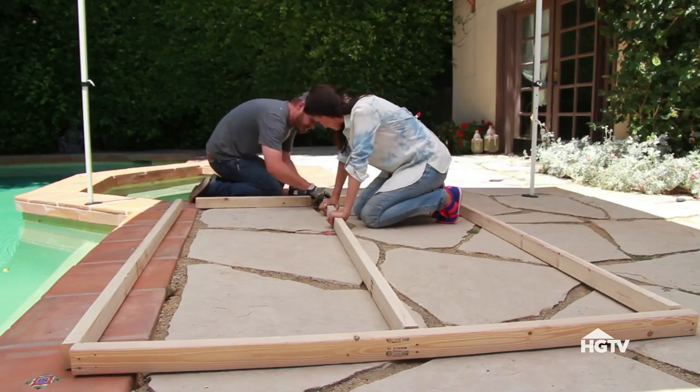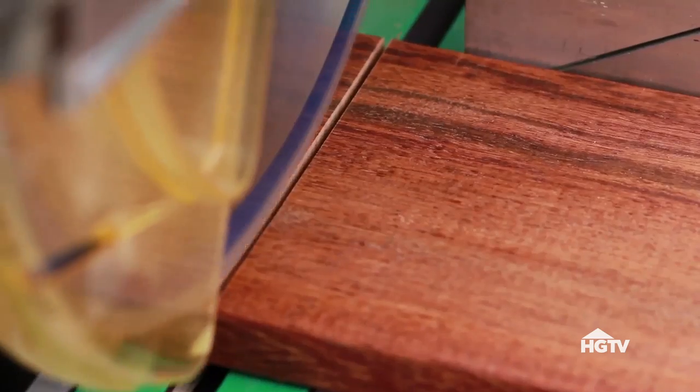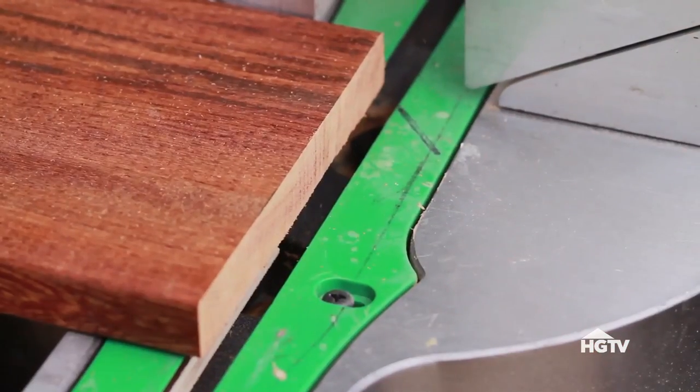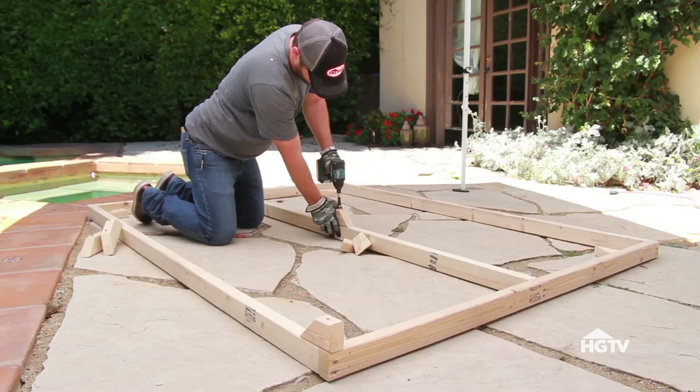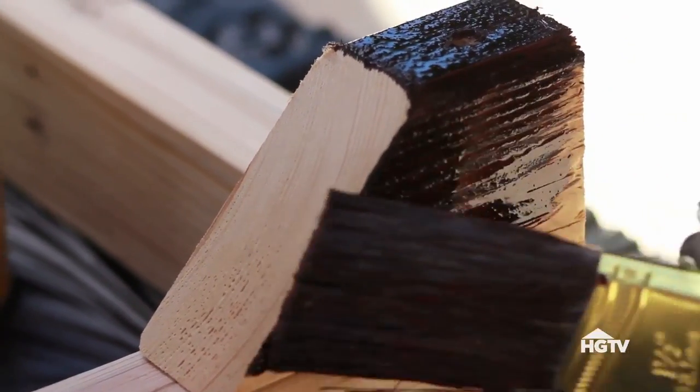I've got my buddy Michael and we're pre-cutting some 1x4s at 62 inches each, which is long enough to span the whole bed. I'm going to align them with about a 3 inch gap in between them. Michael's going to use some scraps from our 2x3s to make legs for our bed. If you like, you can stain the legs like we are to make them disappear.